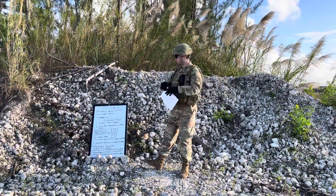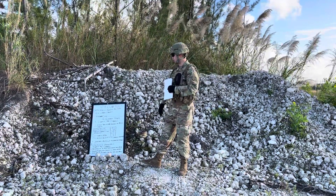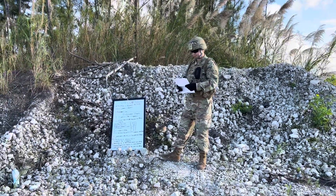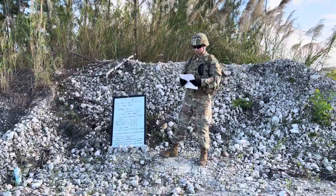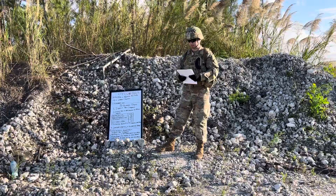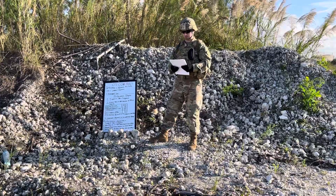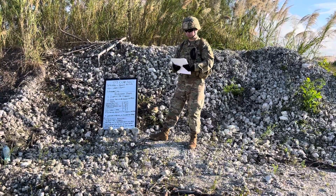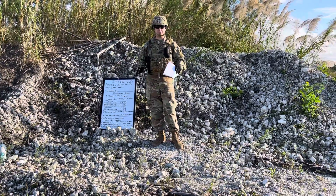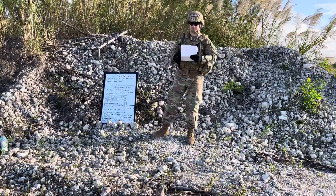Today's task: we will be going over how to determine a magnetic azimuth using a lensatic compass. The conditions — you are a member of a squad or team in a field environment, you've been directed to determine a magnetic azimuth, you have a compass and a designated point on the ground. Some iterations of this task should be performed in MOP 4, but we will not be in MOP 4 today — you can see the temperature, we're sweating in just our kits alone, so MOP 4 is not happening.